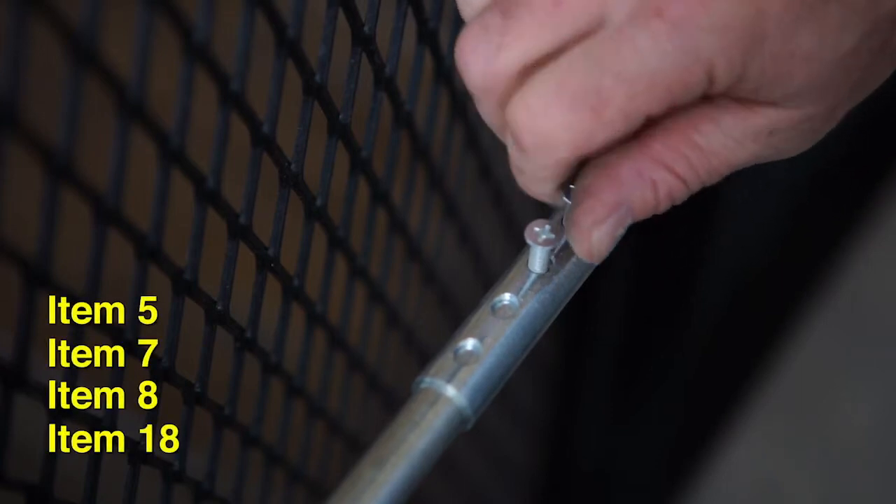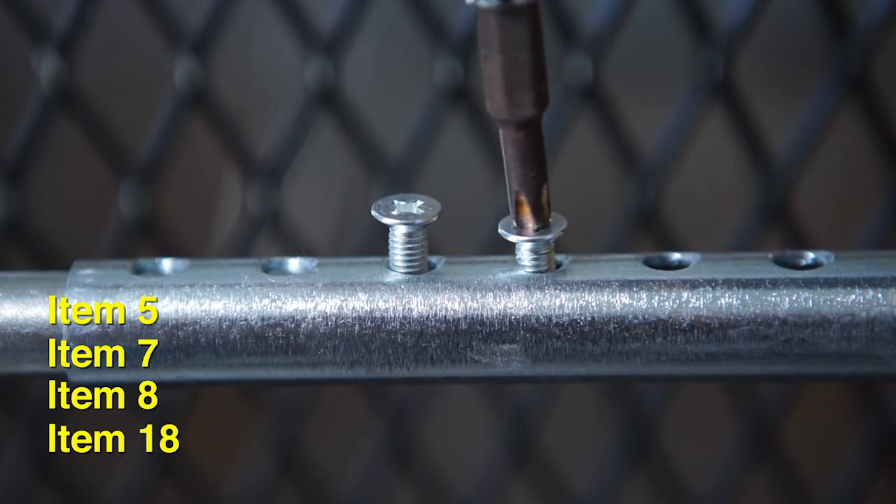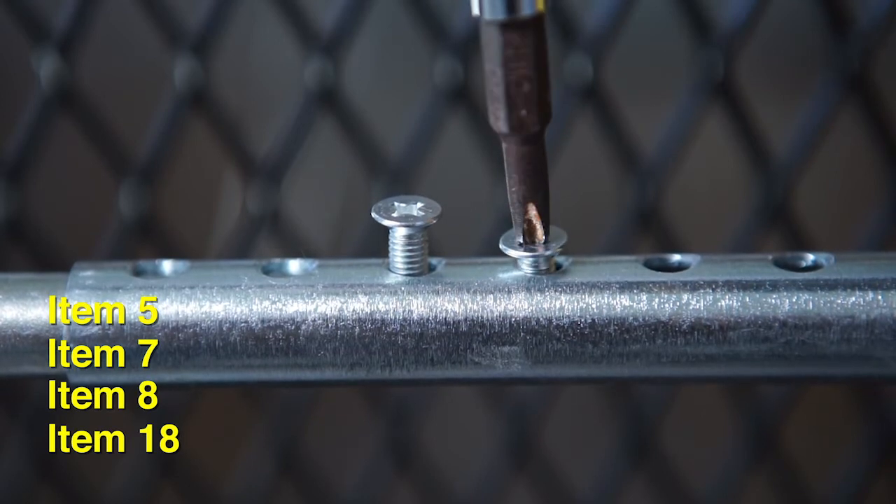Insert the adjustment tube into the mid-bracket and secure the adjustment tube to the handle rod and latch pin rod with four flat heads.